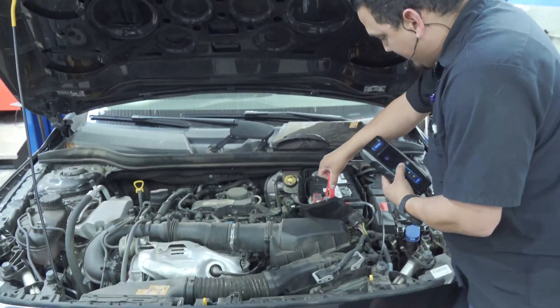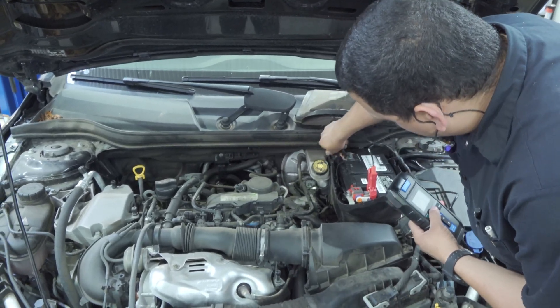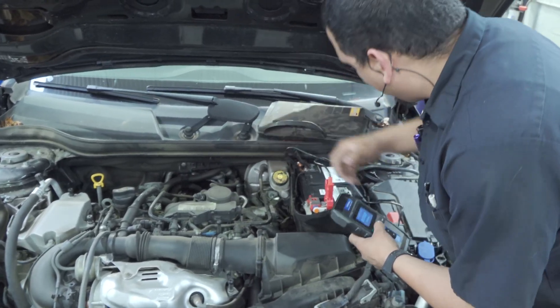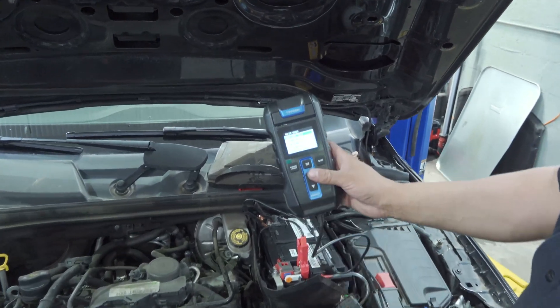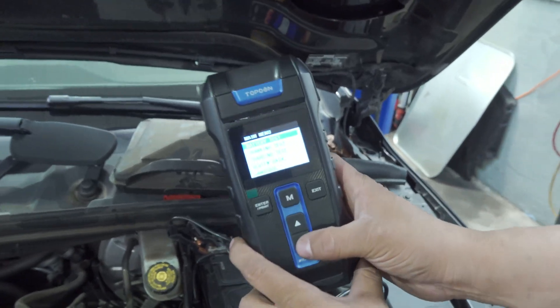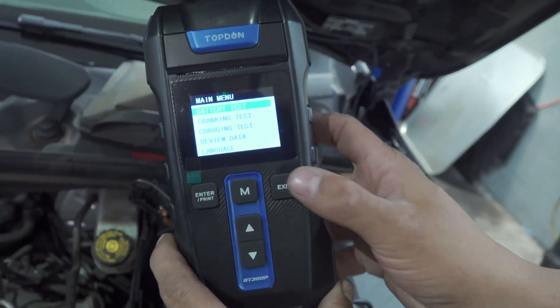We've got a Mercedes here — a straightforward vehicle. It's got an aftermarket AGM battery on it, customer installed, with 760 cold cranking amps. This is the main menu — it's very simple: up and down, enter, and exit.